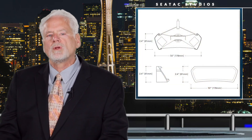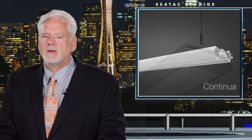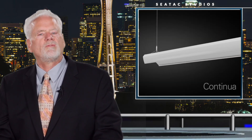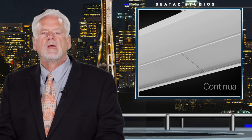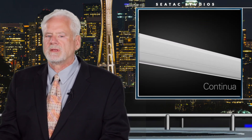Continua is a modern take on the direct-indirect linear lighting systems. This 2-inch by 7-inch extruded profile product includes features like precision die-form architecturally inspired end caps, flexible mounting points that ride along the back plane of the extrusion for on-the-fly mounting. Continua is also balanced to minimize leveling efforts during installation.